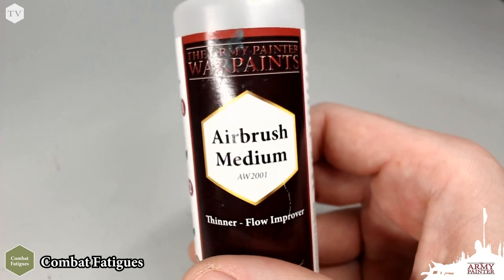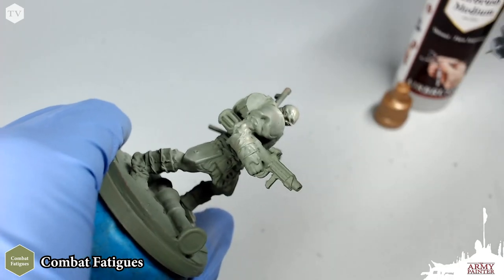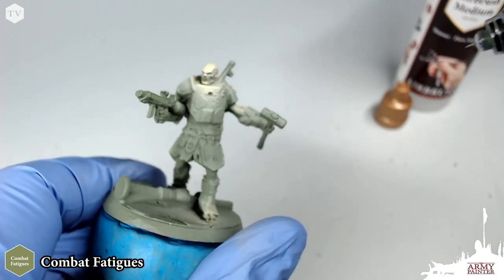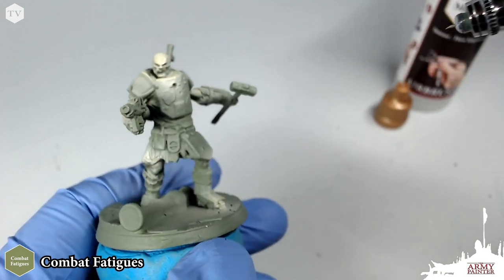Starting off, we're going to need our brand new airbrush medium. We're going to mix this one to two parts with Combat Fatigue, and we're going to spray this in a top-down fashion to create a simple and realistic highlight on Hammer.